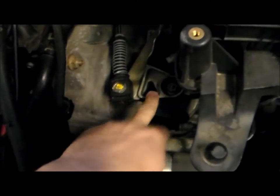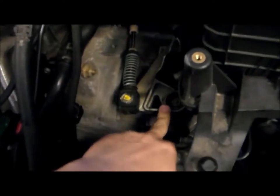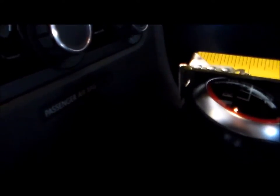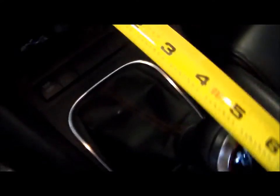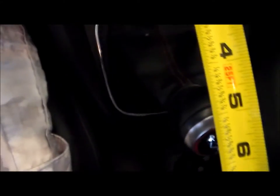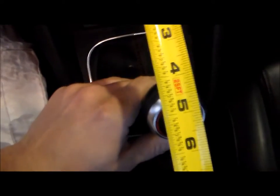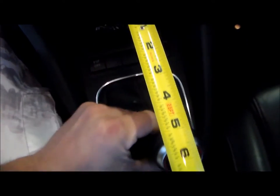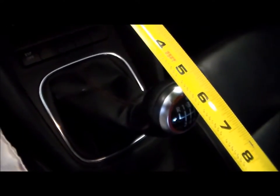Before I go ahead and tear into that, I'm going to go ahead and measure the travel with the stock shifter. So from the very front of the shifter knob itself, full travel back from third to fourth is roughly four and a half inches. So let's go ahead and install the short throw shifter and we'll remeasure.